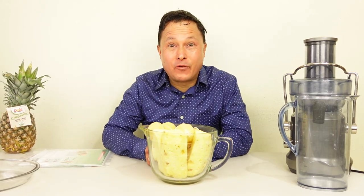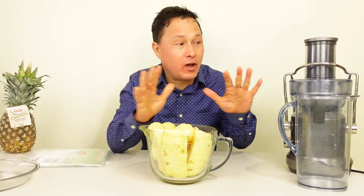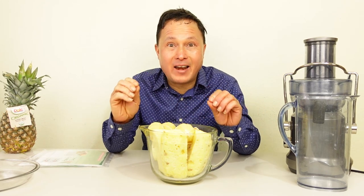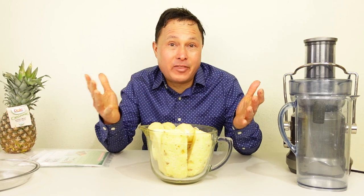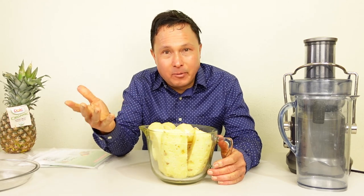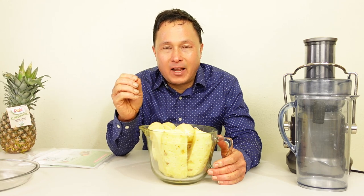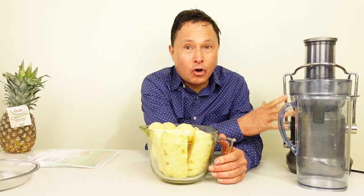Alright, this is John Kohler with discountjuicers.com, here with another exciting episode. In this episode we're going to show you guys the one accessory you need to buy if you own a juicer or a blender — an accessory that will allow you to juice in a vacuum blender or even a standard blender, which I actually don't recommend due to high-speed oxidative damage, or get a higher yield out of your current juicer.